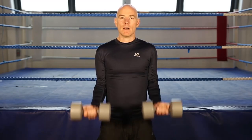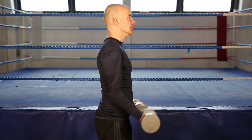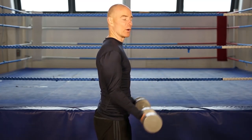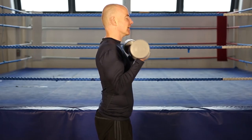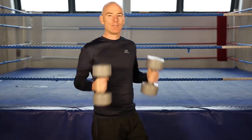One, two, three, four, five, six, seven, eight. Give those biceps a workout. Nine, ten, eleven, one more, and twelve, and finish.